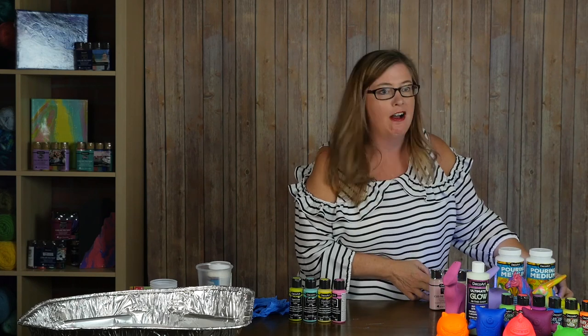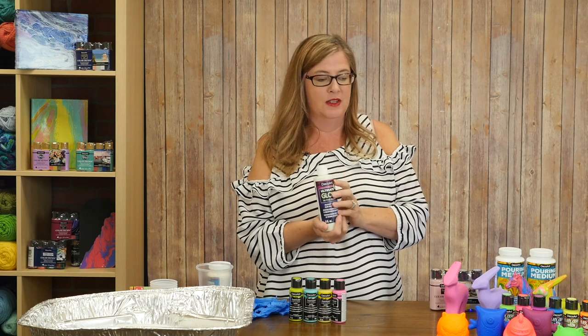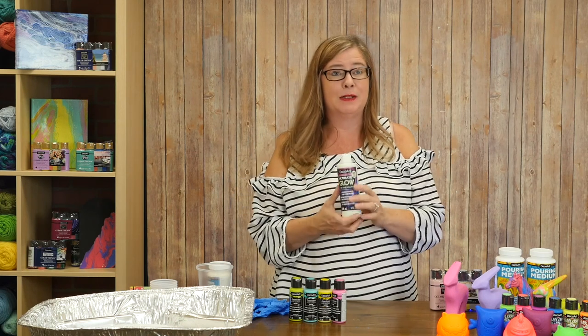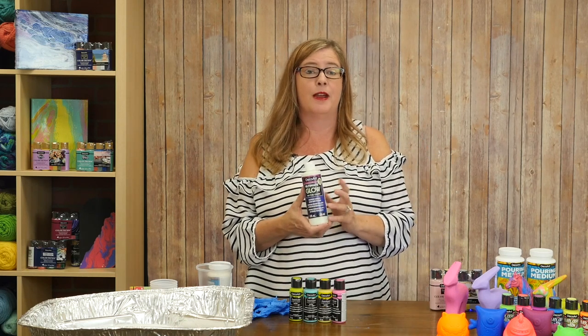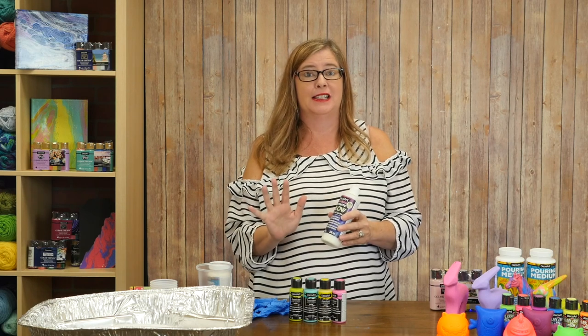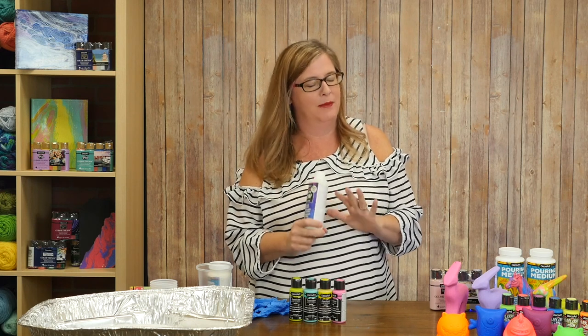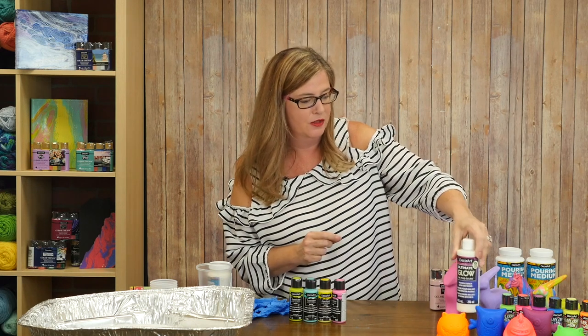All right, they can flip the lights back on. I want to talk a little bit about this as well — this is the ultimate glow in the dark, and it can be mixed with different colors of paint, either the Americana or the multi-surface, and painted onto lots of different surfaces to create things that glow in the dark. That is super fun for not just Halloween, but all the time if you like things to glow in the dark.